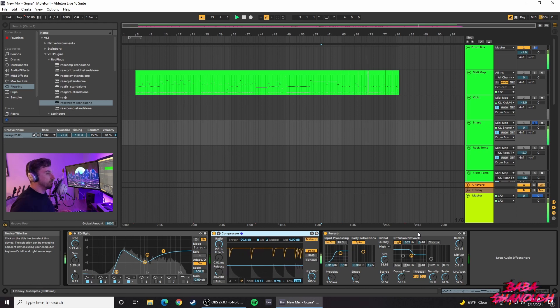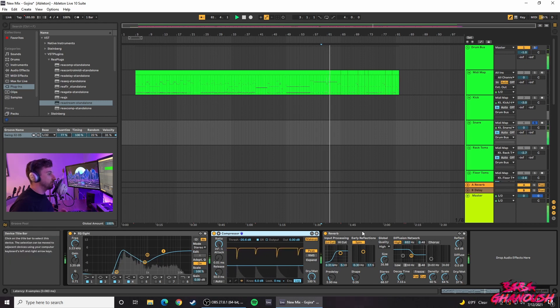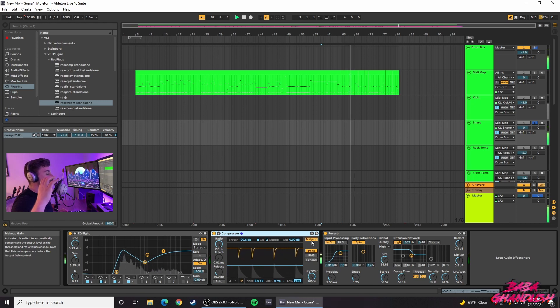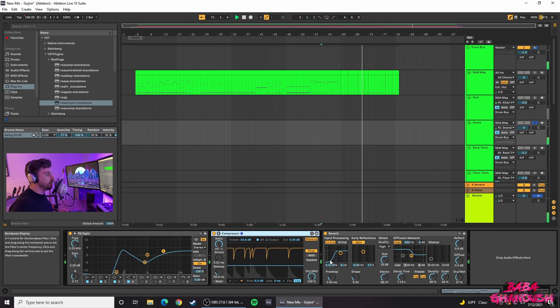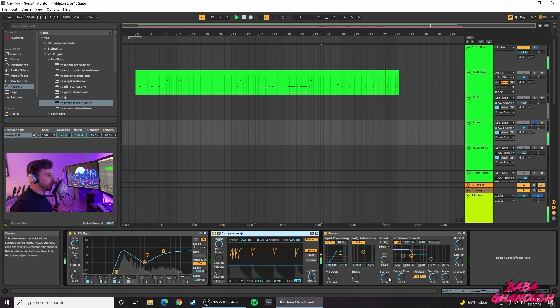The reverb on the snare took some tweaking and is mostly to taste. Generally when you put reverb on a track, the high cut is engaged by default and low cut is not. In this case, I don't want a lot of low frequencies from the reverb to push through, so I engaged the low cut and I didn't want frequencies past 3.31 kHz to pass through. Then it's a matter of playing with the dry-wet, the stereo knob, and the decay time until you get a decent reverb tone.